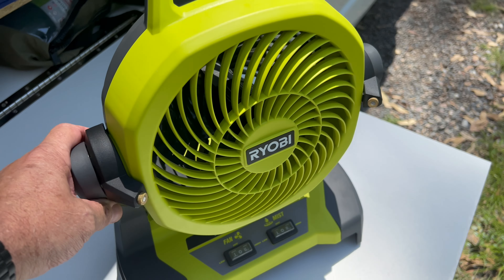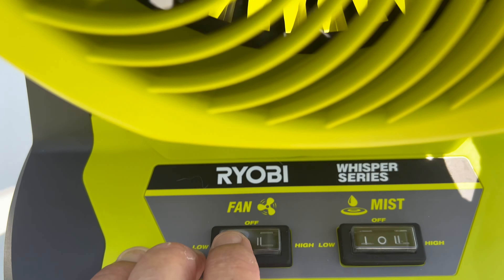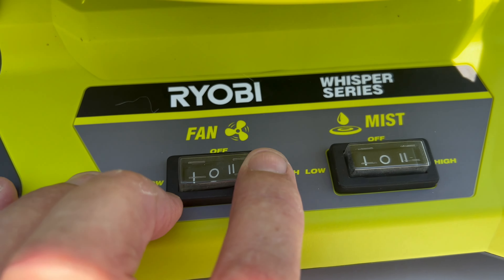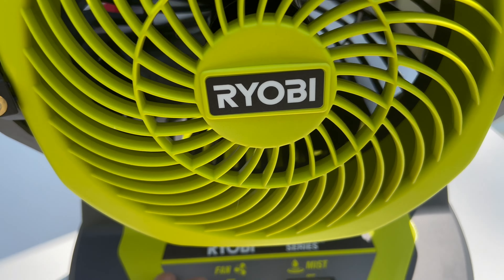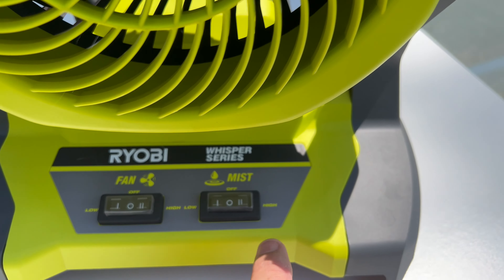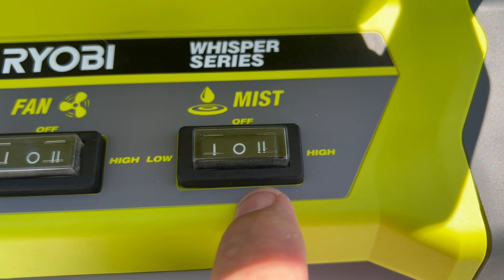It's got the misting function. Pretty much it's a fan — you've got a high and a low speed on it. So that's the low, and that's the high. It's pretty much similar to the hybrid fan but this thing has a misting function, so it's got a pump. I won't turn it on just yet but I'll get a bucket with water and show you how this thing works.